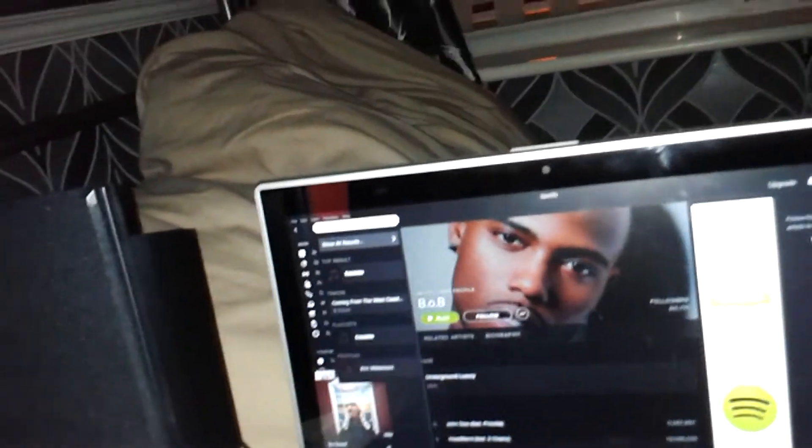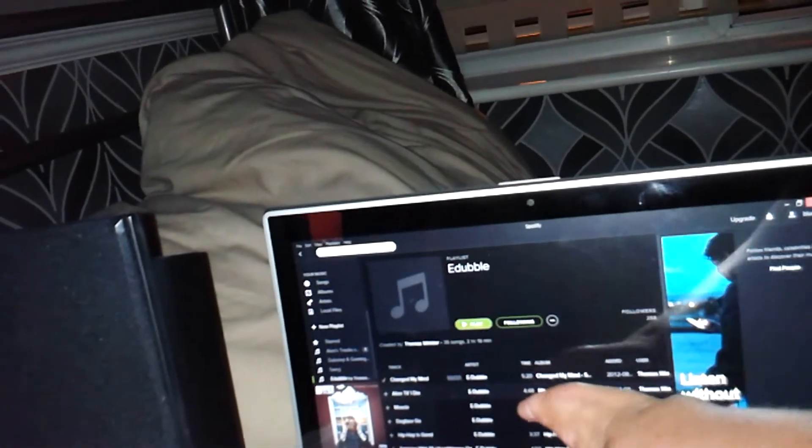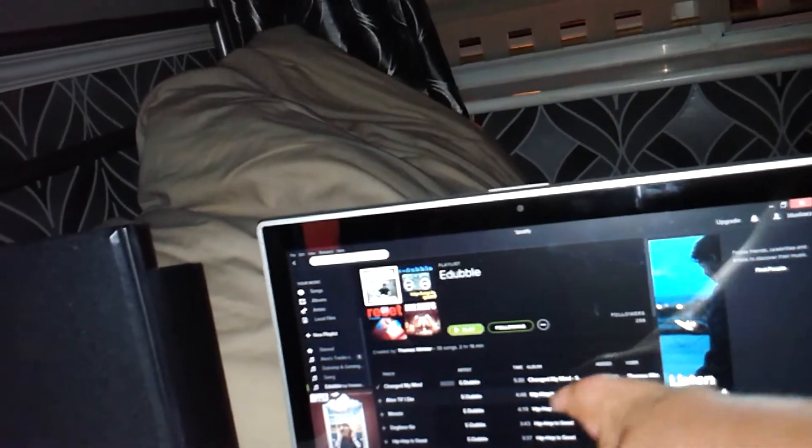Let's play some E Double for you guys. Which one can I play and get away with? For goodness sake — one I can play and get away with.